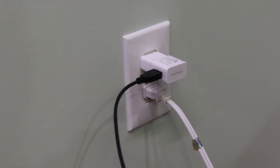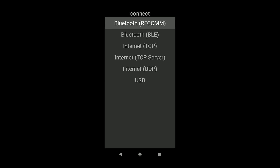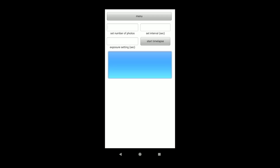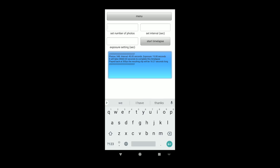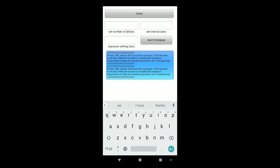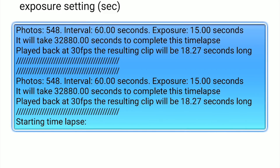I'll power it with a cell phone charger plugged into the USB connector on the Arduino board. When I open the app, I'll connect to the Bluetooth module and enter the number of photos I want to take, followed by the number of seconds between photos. Notice how the app does some helpful calculations for me — if I take 548 photos at 60 second intervals, it will take 32,880 seconds to complete this timelapse. If played back at 30 frames per second, those photos will result in a clip that will be 18.27 seconds long. This kind of information should help me out when planning and setting up my shots.